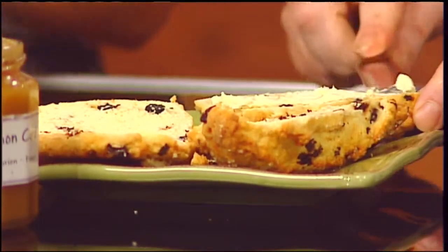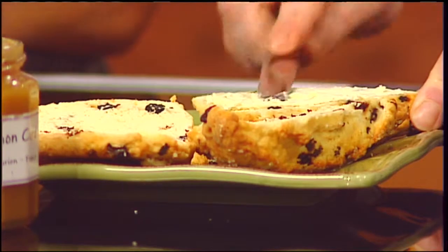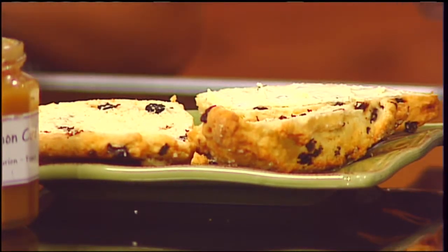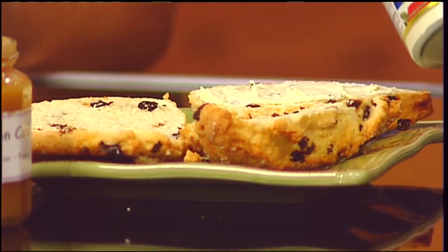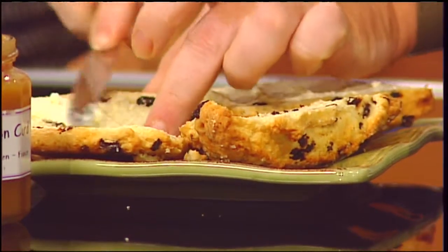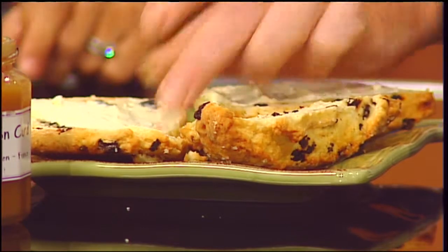Once they're done, we have some scones cut right over here. What are some things you top them with? My favorite thing is double Devon cream, or clotted cream — it's a very thick cream. If you ever go to Wimbledon, they put this with fresh strawberries on the scones. It looks a lot like butter. Does it taste like butter? It's better — it is better than butter.